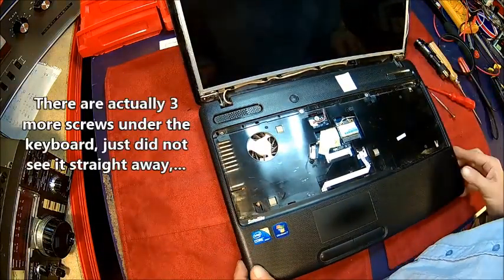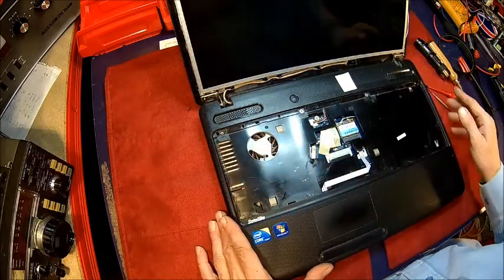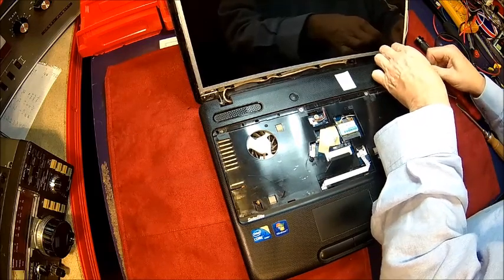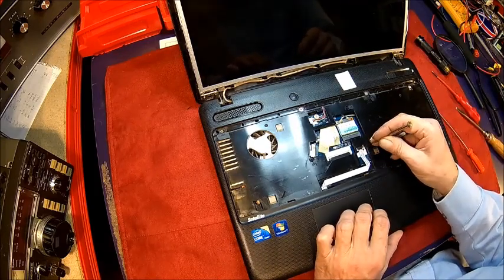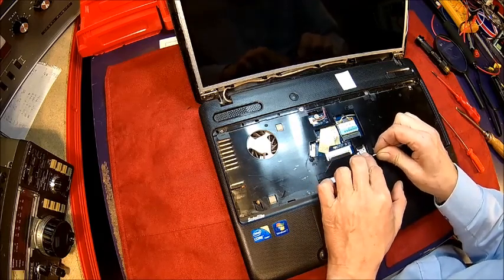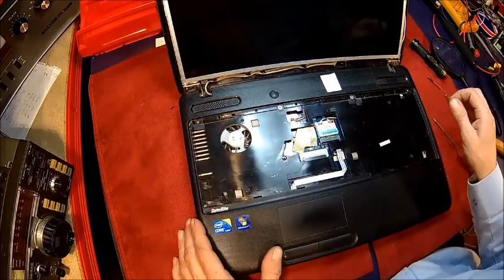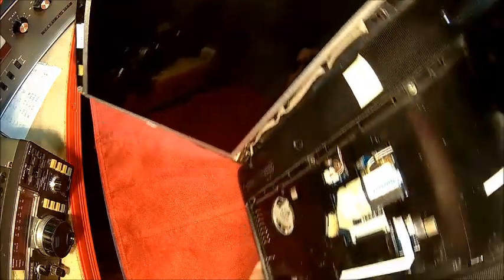We're just checking if there are any more screws. We should be able to pull the cover. Starting in one corner here — we need to pull this cable as well because this one is actually the touchpad, and if you don't pull it you're going to break it. Be very gentle with those. These white retainers, you pull them out and it releases the pressure from the contact, then you can just pull it out.